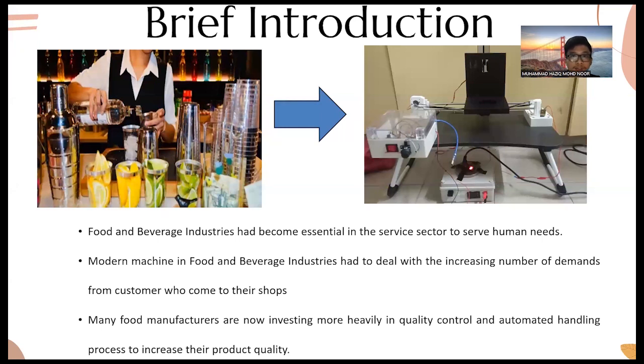For a brief introduction, the food and beverage industry has become essential in the service sector to serve human needs for water and food. Modern machines in the food and beverage industry must deal with increasing demands from customers. Many food manufacturers are now investing heavily in quality control and automated rendering processes. As you can see, this is a picture of a manual bartender mixing drinks, but we want to change the system to become automatic.